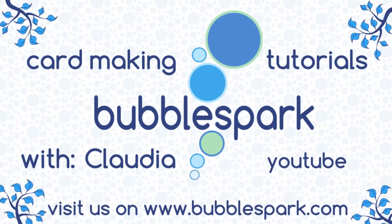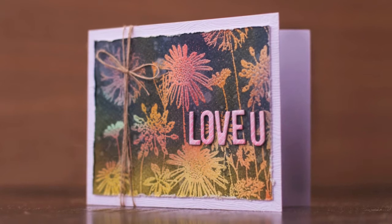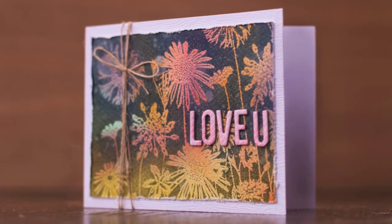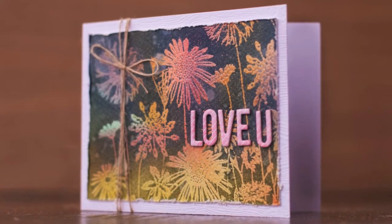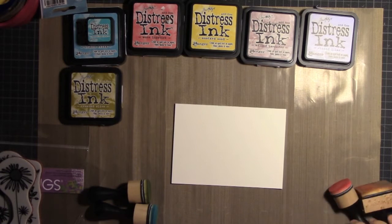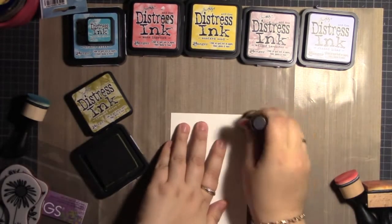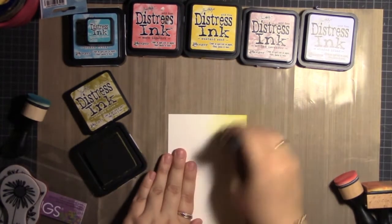Hello everyone, this is Claudia from bubblespark.com. In today's video I'm going to tackle the problem of what do you do with stamps that are quite solid — whenever you want to stamp them it looks just like a blob of ink and you don't really know how to use them because the lines are too thick and you cannot color inside in between.